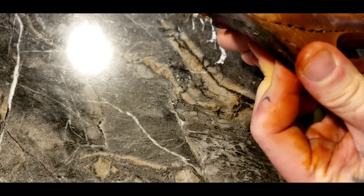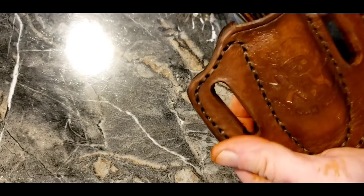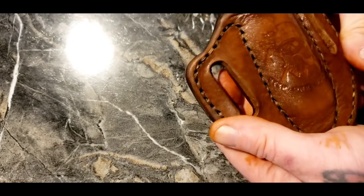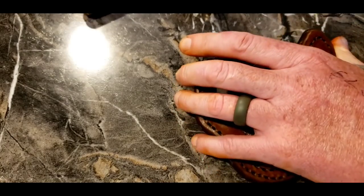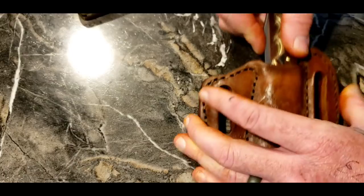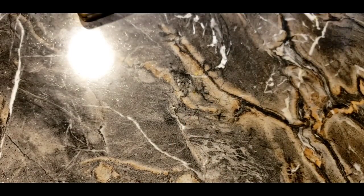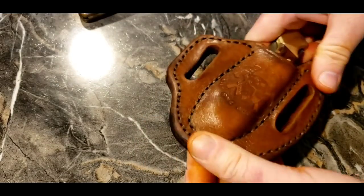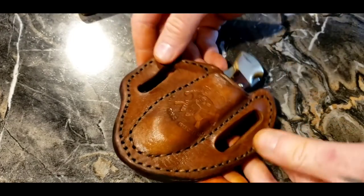You're going to want to bend the sheath around a bit and work it a bit to get it exactly in the position you want before it sets and dries. Make sure you press it in there and get all the little places where you want it to be — you'll have to work it around a little bit. Hope you guys enjoyed it!